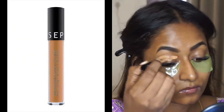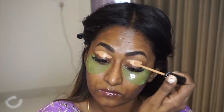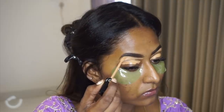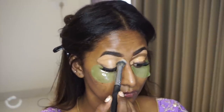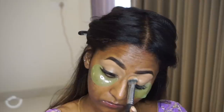To prep my eyelids, I took my Sephora High Coverage Liquid Concealer in the shade Honey and applied that all over the eyelids, and also cleaned up under the bottom area of my eyebrow to make it look sharper and defined. To blend it out, I took my PAC Concealer Blending Brush in number 219 and gently tapped it to blend.